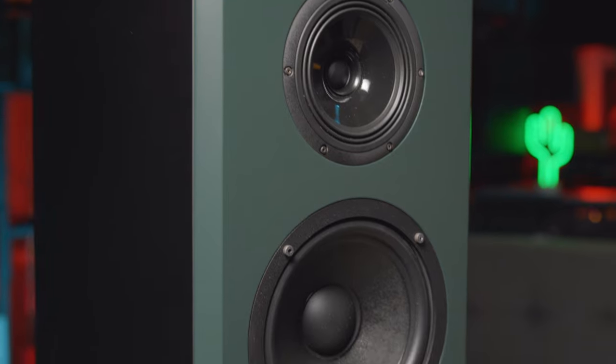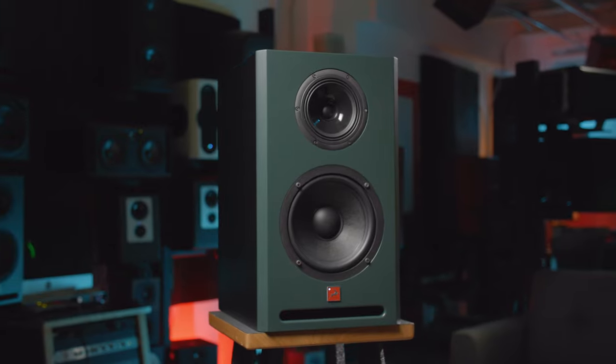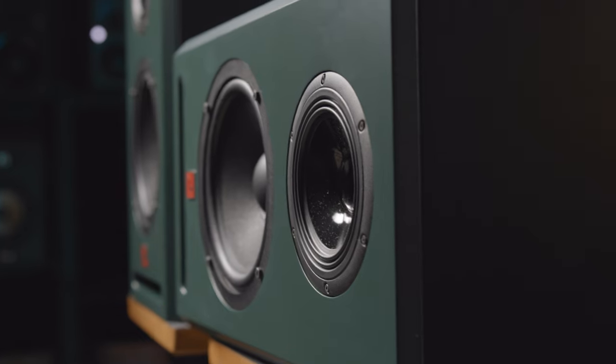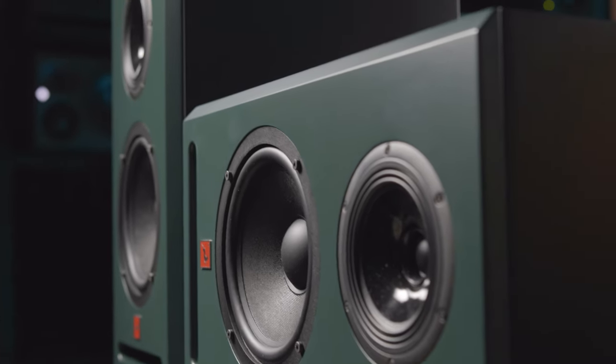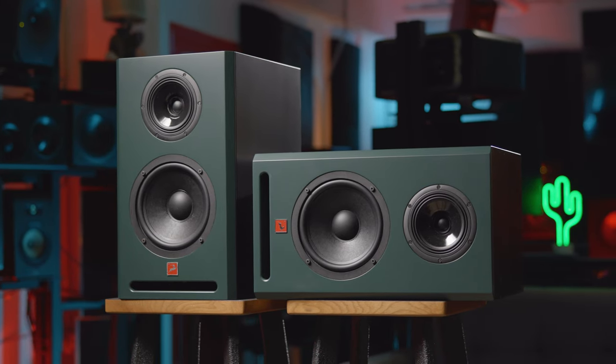The Antelope Audio Atlas i8 monitor brings a lot to the table and has impeccable sound. These are fantastic options for traditional studios, as well as a multi-speaker surround sound or Atmos room. If you want to hear the Atlas i8 or pick some up for your studio, reach out to your Vintage King audio consultant or visit VintageKing.com.